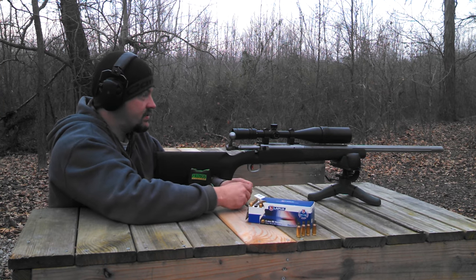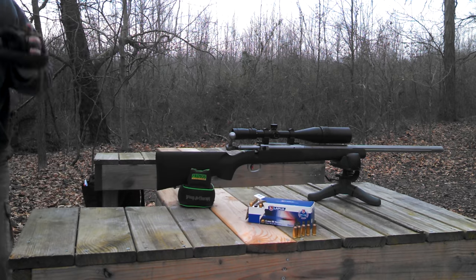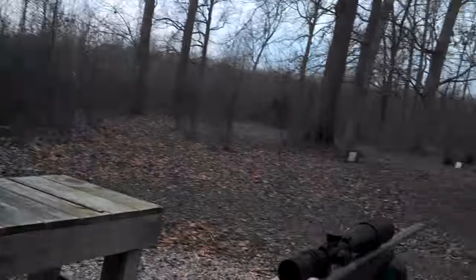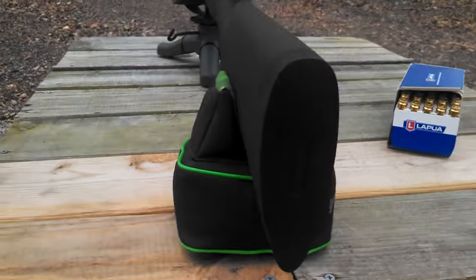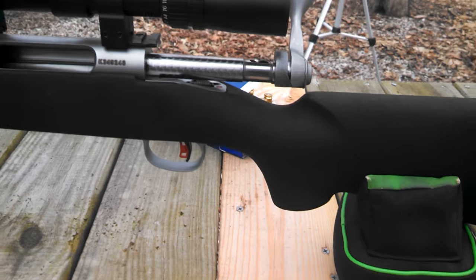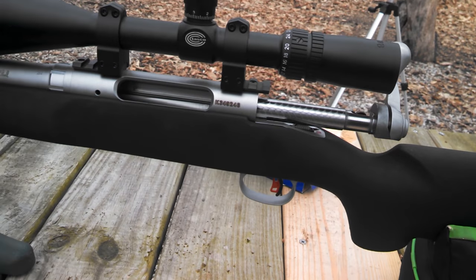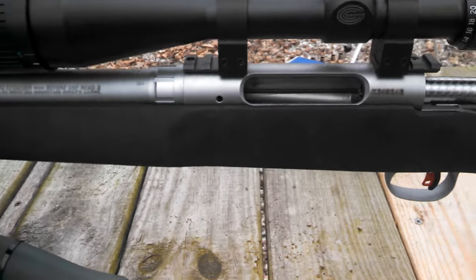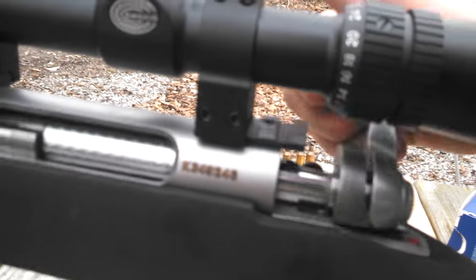I think I might have pulled that last one, but let me grab the camera here and we'll go over the rifle with you guys. As I mentioned, it is an HS Precision stock from the factory and it feels really nice. I would like to have a little bit more weight in the back perhaps, but other than that it's an aluminum bedded stock so it's really solid. It's got the red bladed AccuTrigger and it is light.